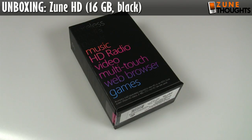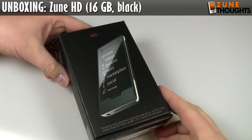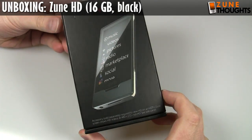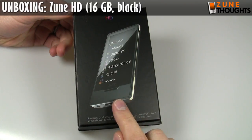Hey everyone, it's Jason Dunn here from Zune Thoughts. The moment I've been waiting for for quite a while has arrived. This is the moment that the Zune HD is finally released. What I'm holding here is a standard retail box for the Zune HD — this is the 16 gigabyte model that comes in black.